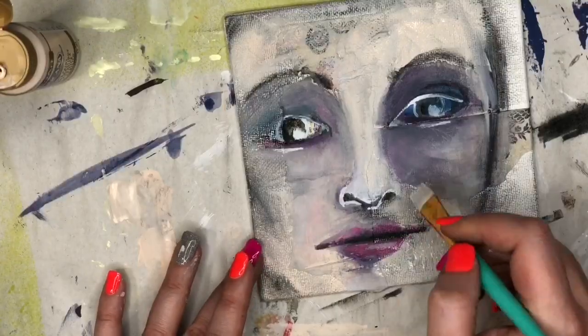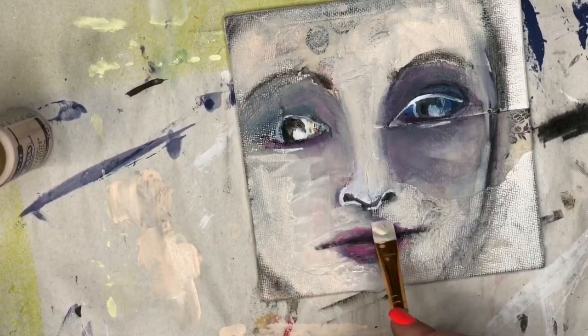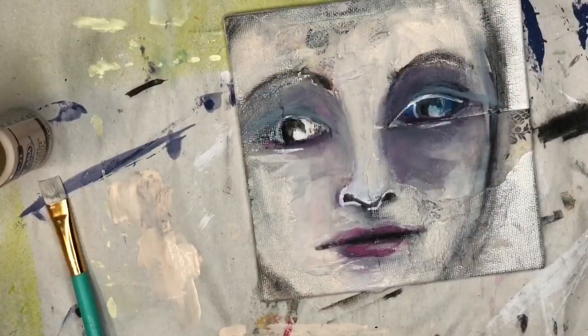Here I have some plain water on my brush and I'm helping smudge that around to blend my colors a little bit better. Then once you're happy with your blending, make sure you dry it before you move on.